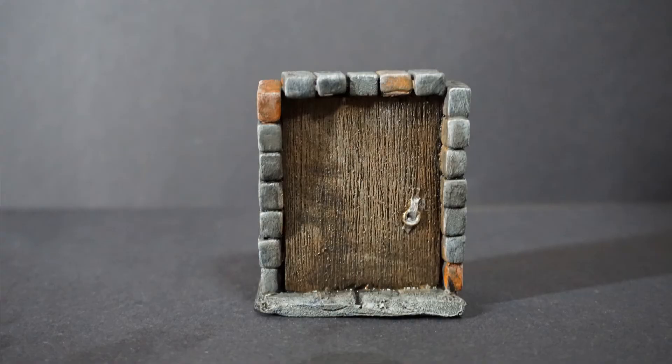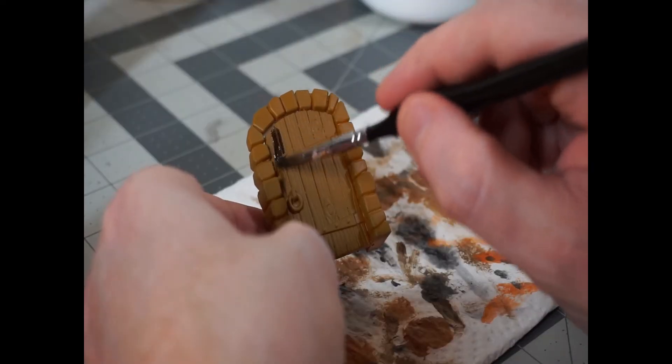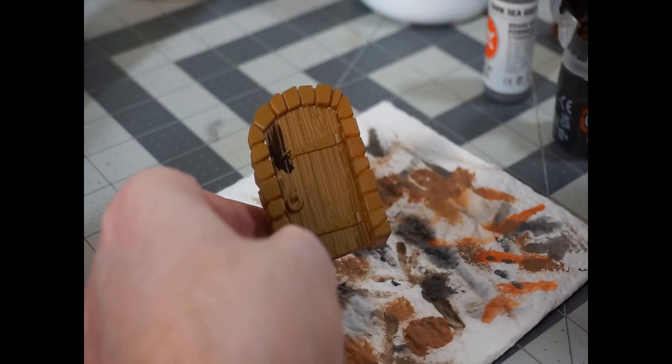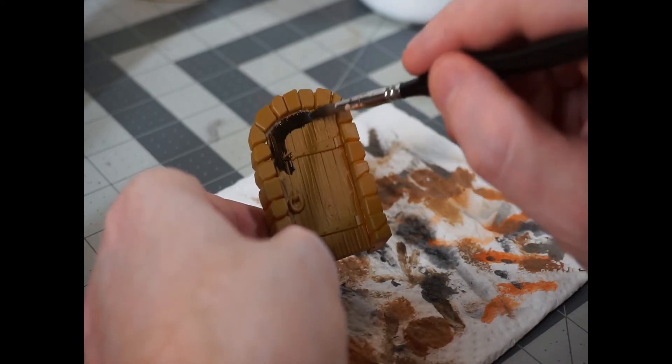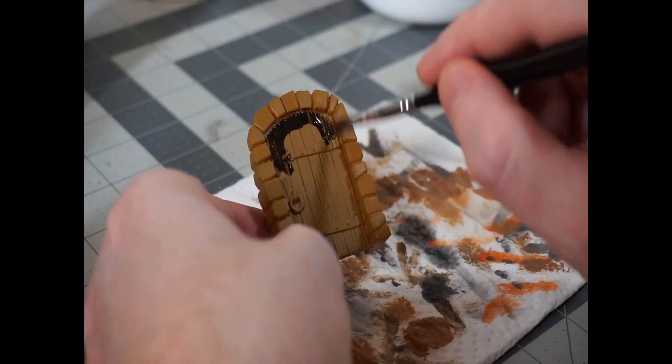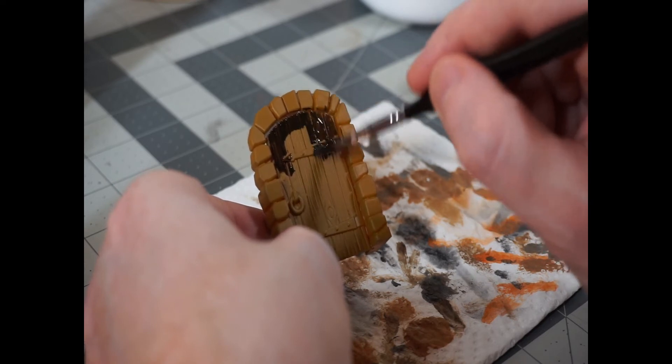And lastly, you're going to apply a homemade black wash — this is just black paint, water, and a little bit of dish soap. It will help the color sink into the cracks and give us extra contrast. Here's the finished product: Door 2, all finished, put together and ready to be trapped, locked, or bashed down by your overzealous Goliath barbarian. And while I was doing all of that, door 3 printed. I cleaned the supports off the door, cured it, and sprayed it with a rattle can brown before getting started.